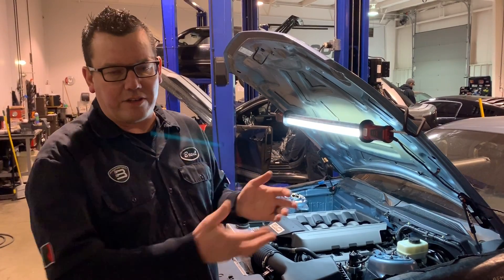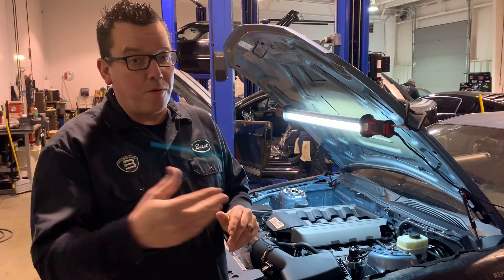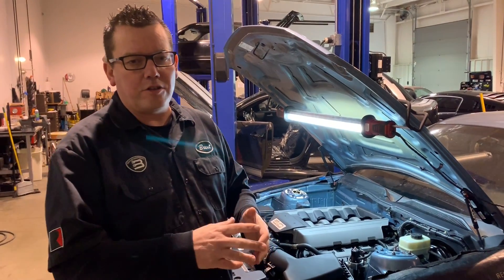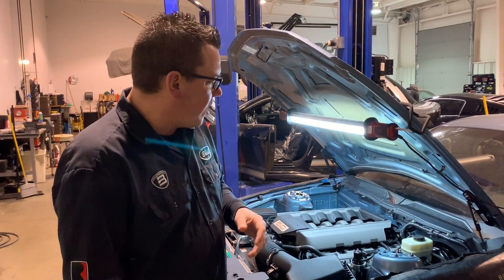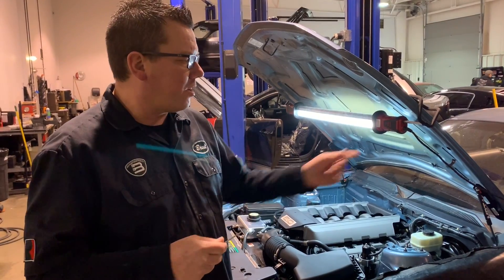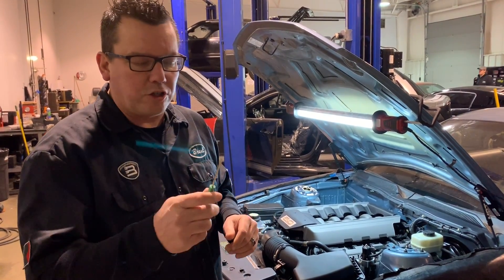You can pick your launch RPM — maybe 6,200, maybe 4,000, maybe higher or lower. It depends on how good the track is. I think before I show you how it actually hooks in, which is really easy, we're going to come back and fire it up one more time. That sounds so badass.